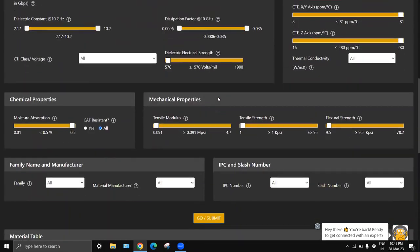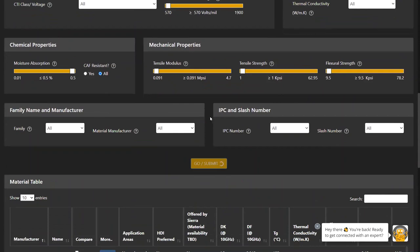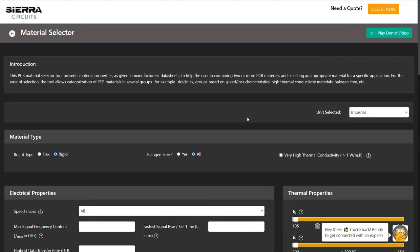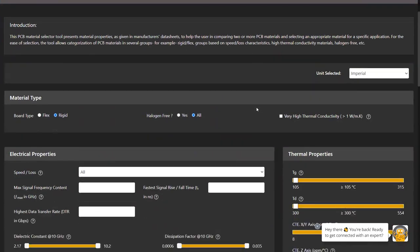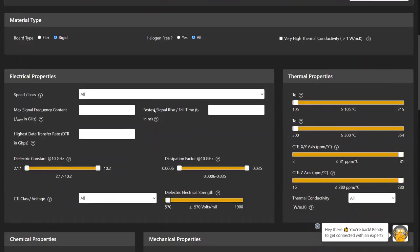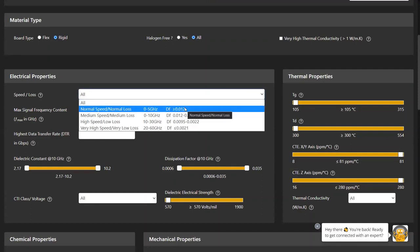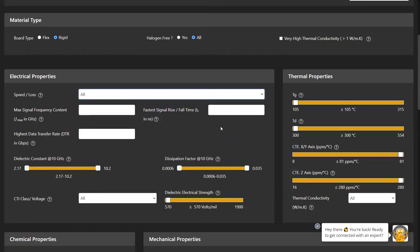CR Circuits provides a material selector which can be used to search and filter for flex and rigid materials based in the database per your design needs. Clicking 'Go' without any filters lists all materials. Selection criteria include material type, board type (flex or rigid), halogen-free option, high thermal conductivity checkbox, and electrical properties such as speed/loss characterization (normal, medium, high, very high speed), dielectric constant, dissipation factor, CTI class, and dielectric electrical strength.